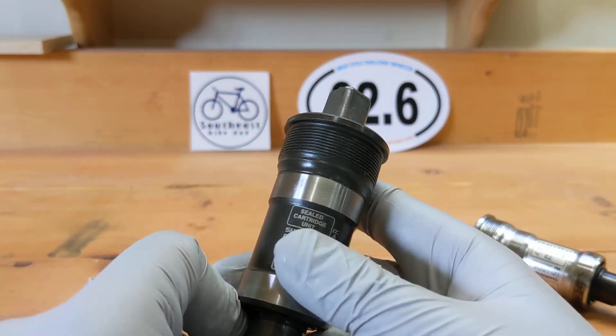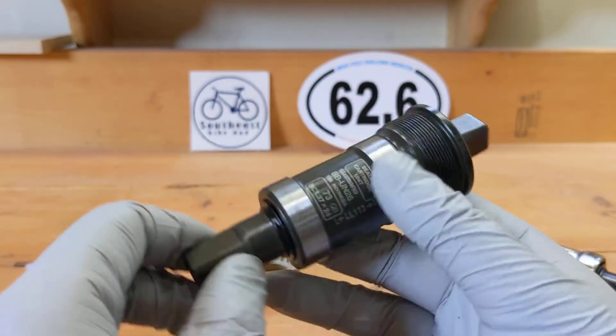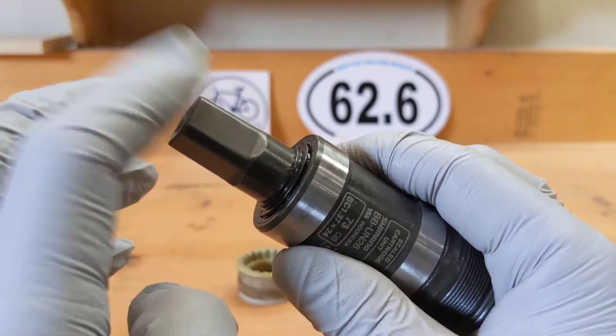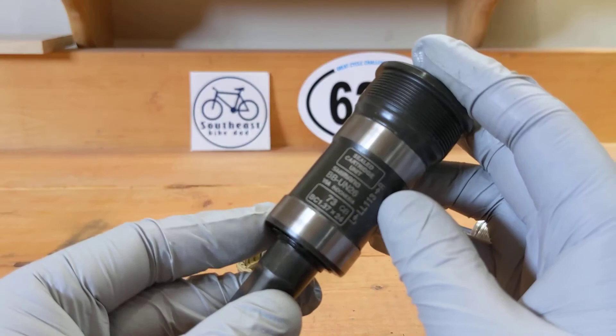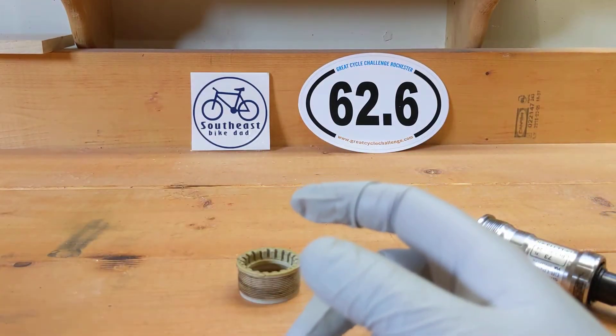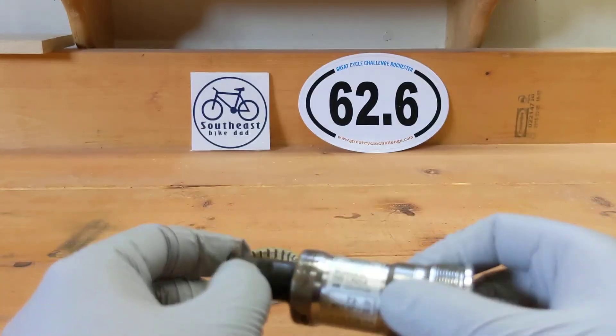I'll probably be installing this in my 90s Hardrock, and I'm just happy that there's no more jiggling. That's about it — you guys have fun with your bottom brackets. Bye.